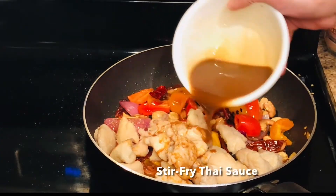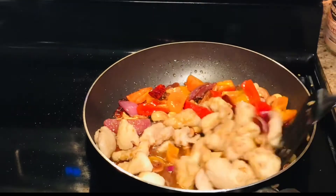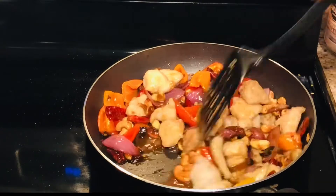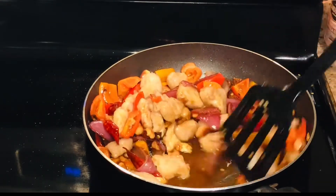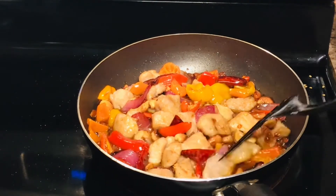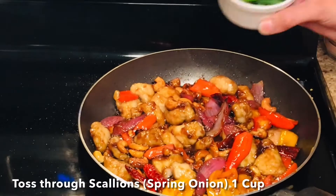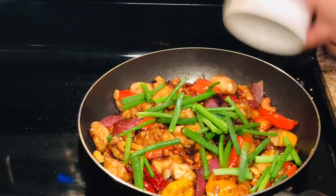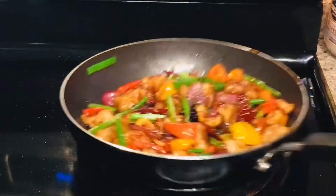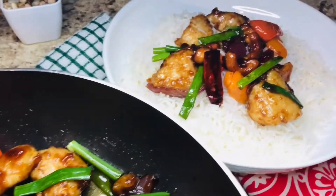Add the fried chicken and pour in the stir fry sauce. Give everything a good toss and mix it well. Cook for a few minutes until the sauce thickens nicely. In 3-4 minutes the sauce comes together beautifully. Now add the final fresh ingredients — freshly sliced spring onions, using the green parts. Mix it nicely, and our Thai Chicken and Cashew Curry is perfectly ready to serve.